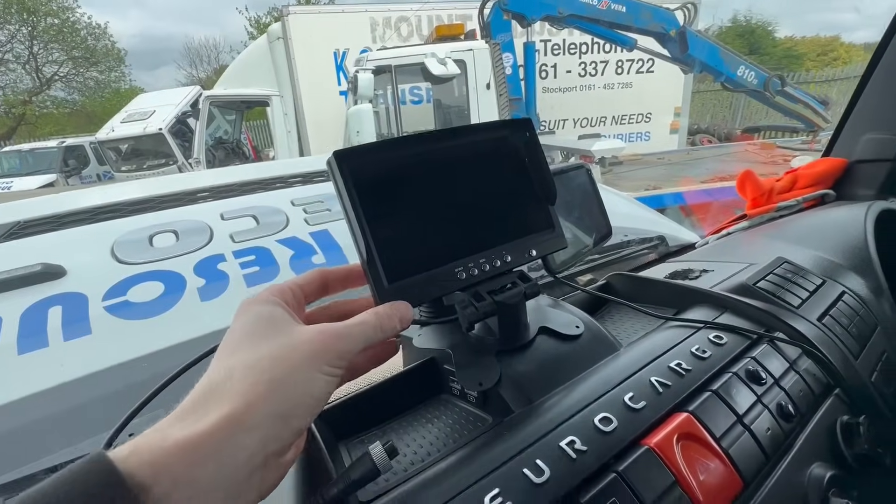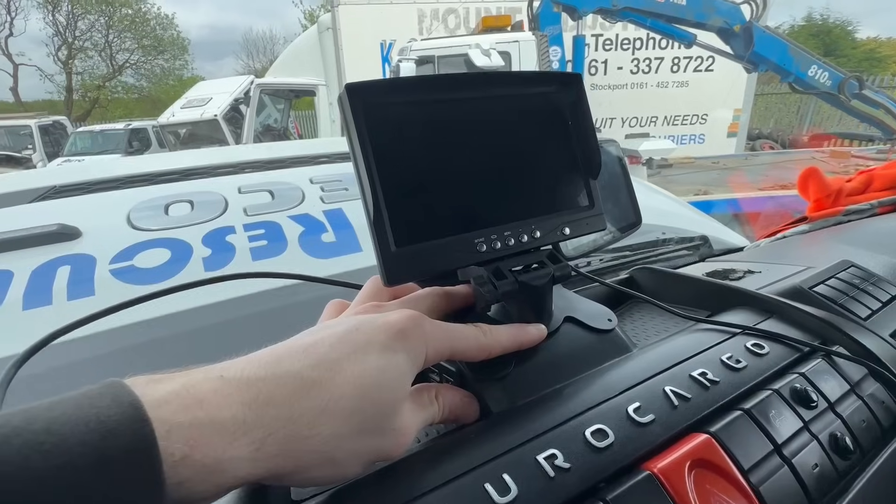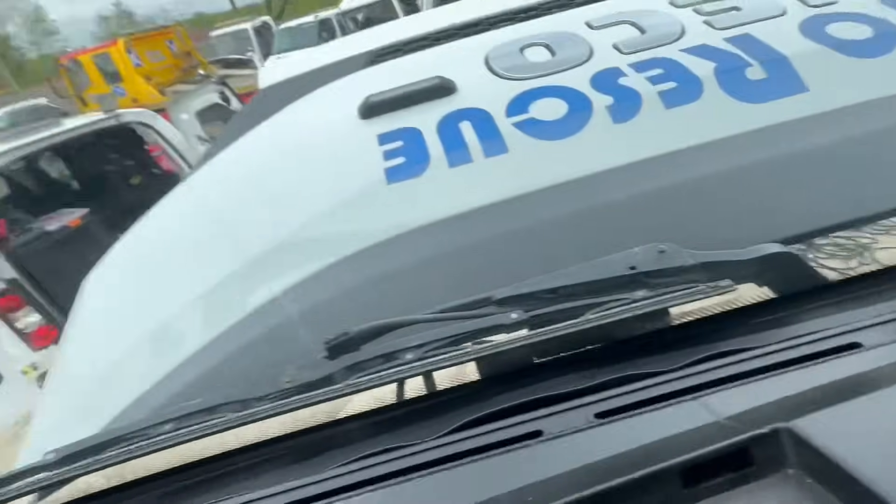This is the monitor that came with the kit. The customer wants it fitted there so we're going to need to try and bend the bracket over a bit just to get it sitting properly, but it's not much grief to get it done that way. Then we just need to get the cables down the back and feed it to a fuse. He wants it on an ignition feed, which is easier for us so we don't need to look for a reverse input, and then that's us good to go.